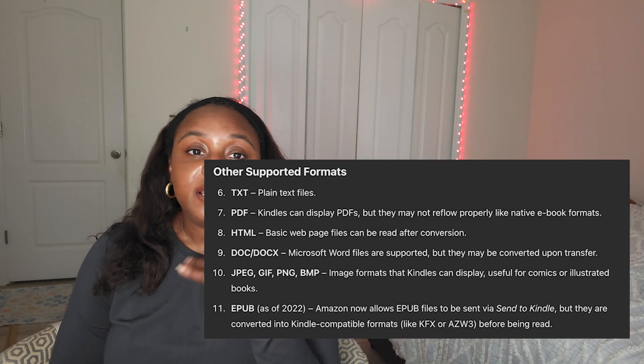The file format is a Kindle file format called AZW3 or KFX — a format that doesn't exist outside of the Amazon ecosystem. So you're going to get your file in a format that cannot be read on anything other than a Kindle. However, once you have that file, you can transfer it across your Kindle devices. You can also take that file and convert it into other formats like EPUB, PDF, or Mobi — there are apps that allow you to convert. However, this is not a legal process. For legal reasons, I'm not telling you to strip the DRM off your Kindle books and convert them.